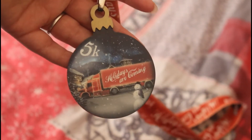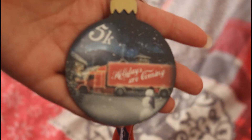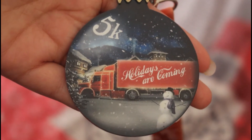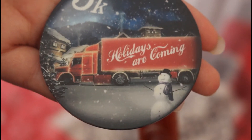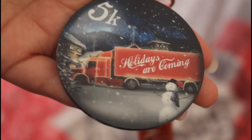Just look at that — bringing it up a little bit closer. It's a bauble shape and it's a 5K medal challenge, and as we can clearly see what it says on it: 'Holidays Are Coming' — which only means one thing, it's the Coca-Cola glory.